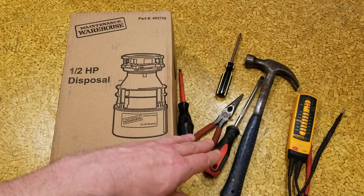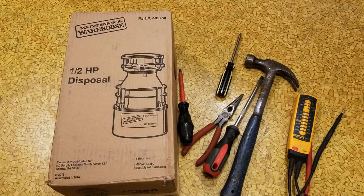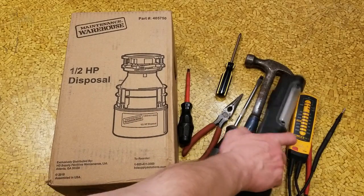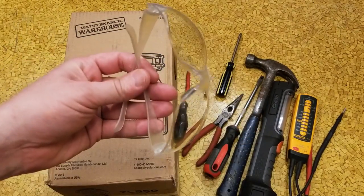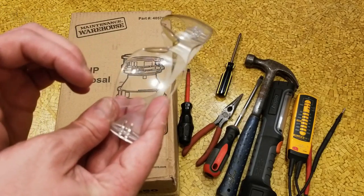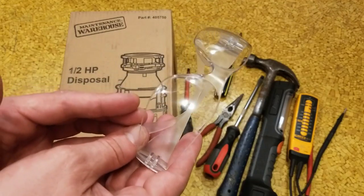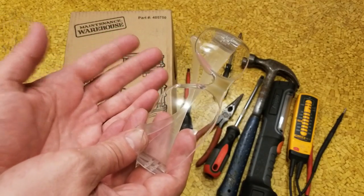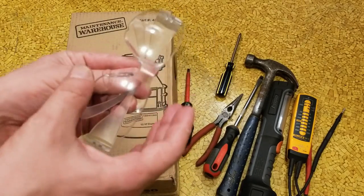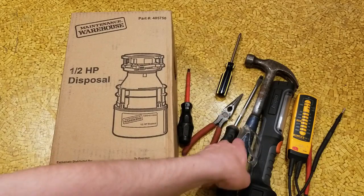And an electrical tester just to verify that the power is indeed off, even after you turn off the breaker and the switch for the disposal itself. Extra safety — you always want to make sure you have no juice there. You may also want a work light of some type, preferably a flood, and safety glasses. This is more because it's an old disposal and you're working with drain fittings — there might be some splashes of unknown yuckies, and you don't want that getting in your eyes.